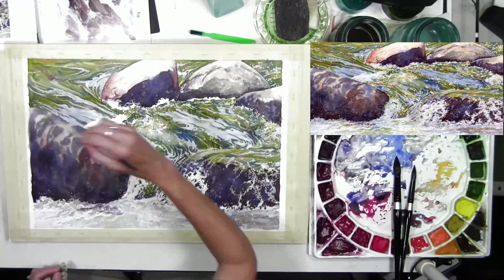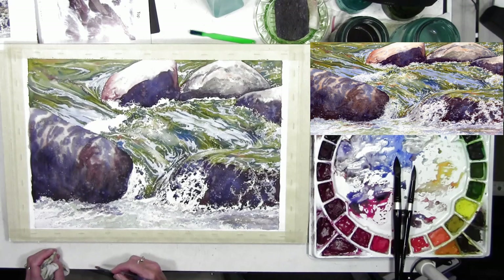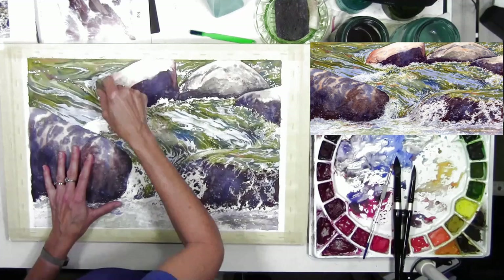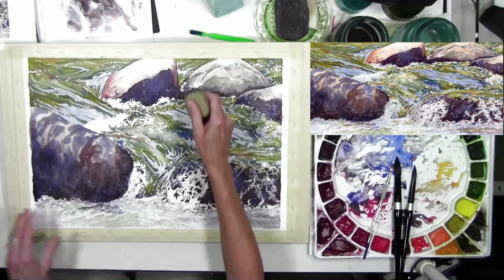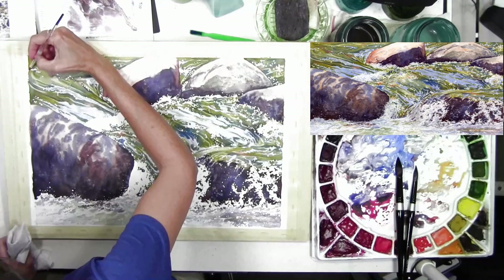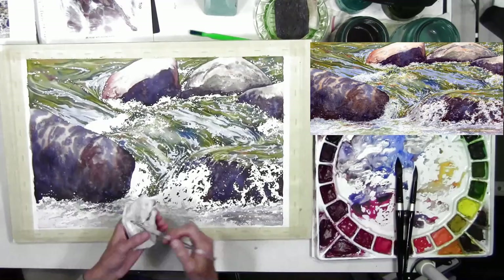I'll also be linking the other waterfall videos on my channel in the description below. Here I'm removing the masking fluid — any white areas in the water will now sparkle, and I need that white visible to judge whether I need to go darker with surrounding color. Once I feel it's at a good point, I remove the mask. Then comes the work of going around slowly with a flat brush, softening and cleaning up edges of those masked areas using water.